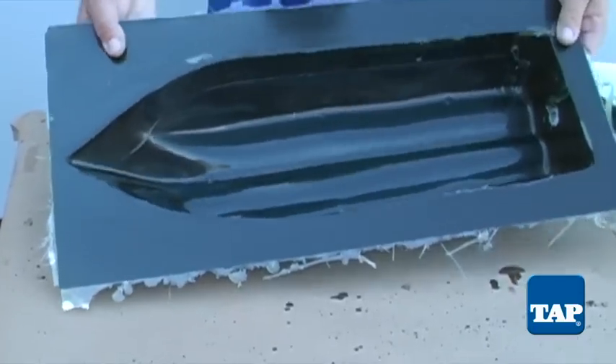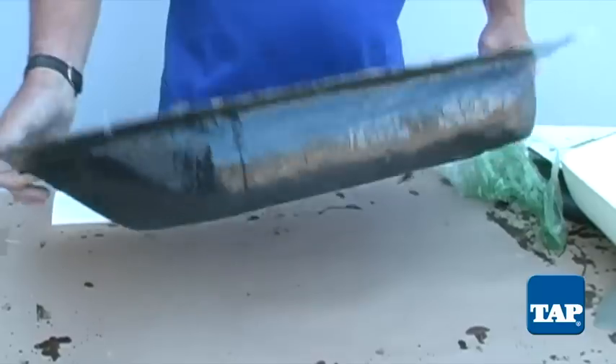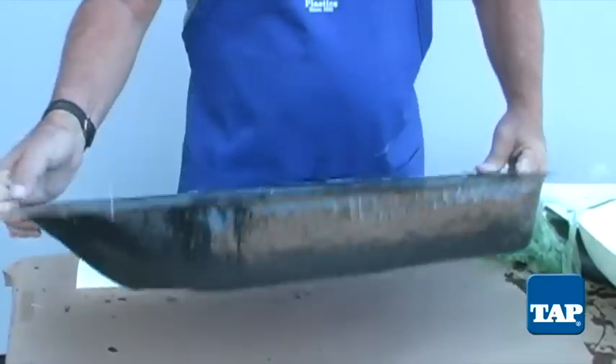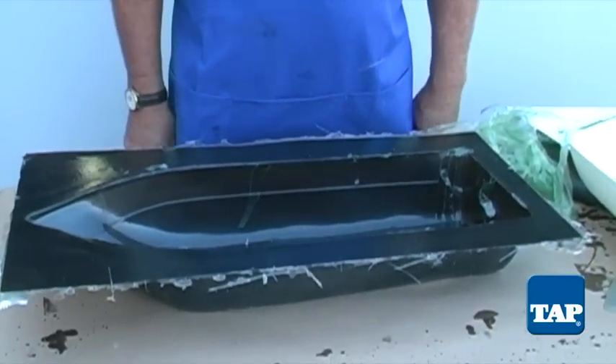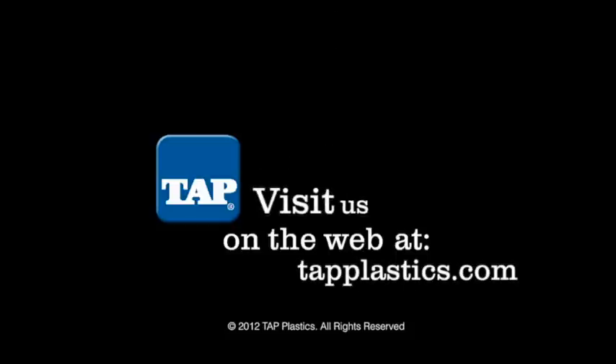Any PVA that does not peel off can be easily washed off with water since it is water soluble. We now have a mold ready to prepare for the layup to build a new hull. See part two of our video series, How to Make a Fiberglass Part, to see us lay up the new boat hull in this mold.